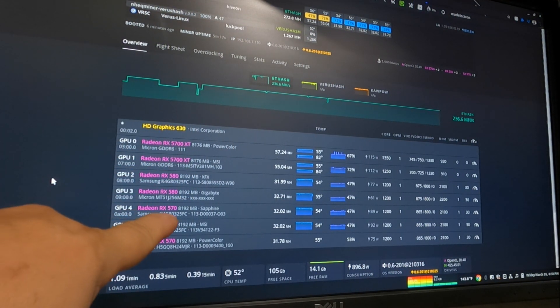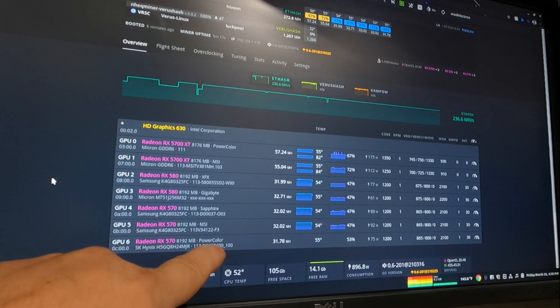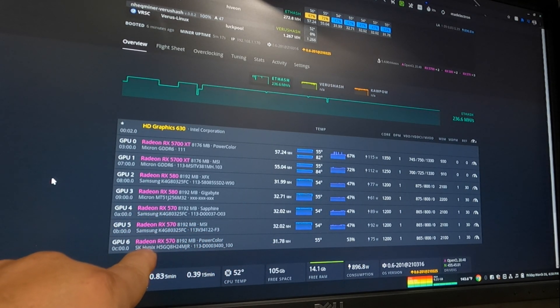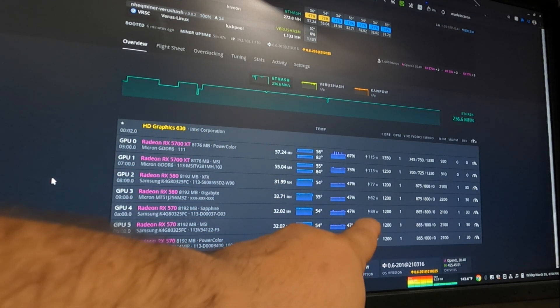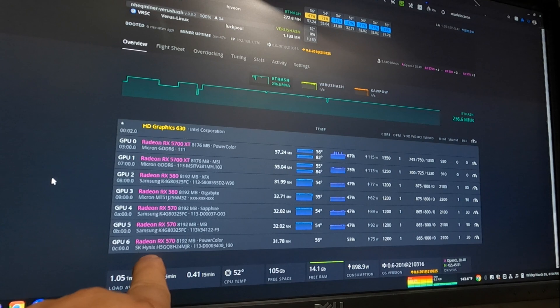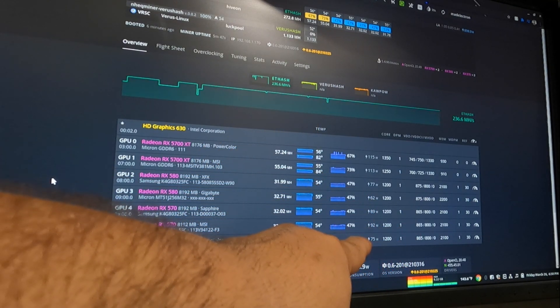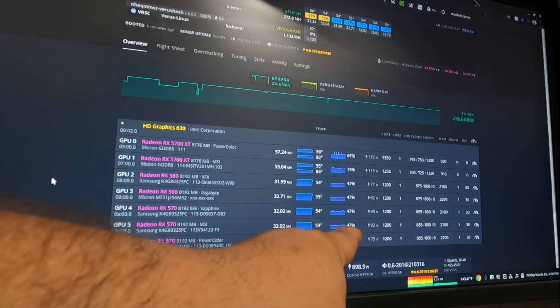We got the three RX 570s installed now. Apparently I was wrong — that last mining card is actually a PowerColor Mining Edition RX 570 8GB. All three are tuned up and I'm getting 32 megahash on the ones with Samsung RAM, and 31.78 on the SK Hynix. The wattages aren't too bad either, although the SK Hynix is definitely more energy efficient. That said, this is only reading the GPU core itself, not the whole board — so it's not a true reading. The software is saying 898 watts, which is definitely not right.